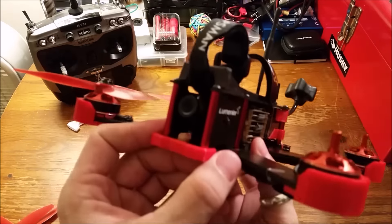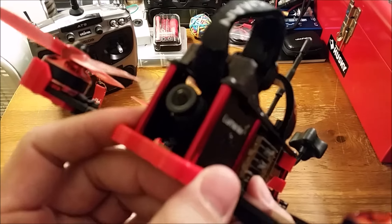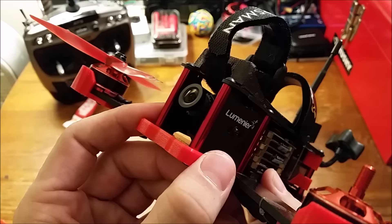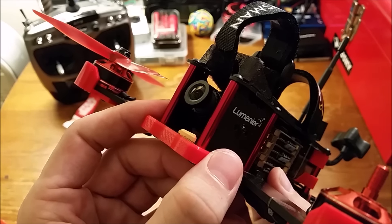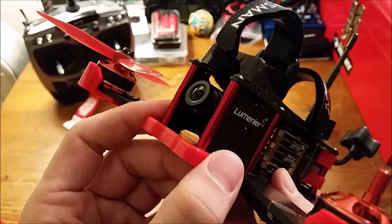At the front we have a Foxeer 600TVL CCD camera. It comes stock with a 2.8 millimeter lens. It is the locking ring style, making for quick focus adjustments or lens changes.